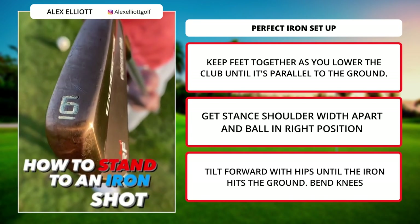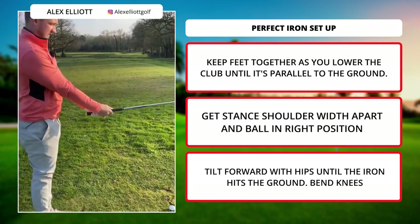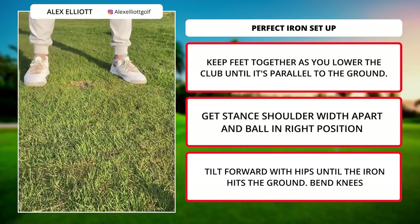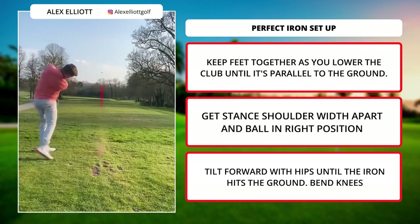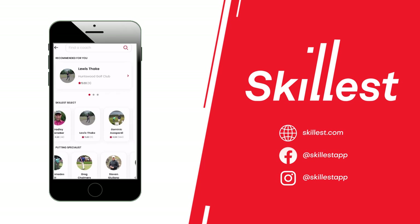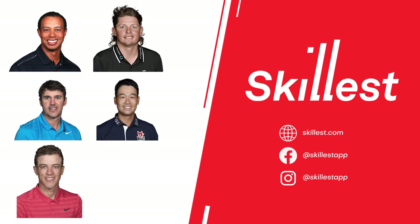How to stand to an iron shot — here is an easy routine you can follow. Firstly, take your grip. Keeping your feet together, lower the club till it's parallel to the ground. Now make your stance just on shoulder width apart and get the appropriate ball position for your iron. Then tilt forward from the hips till the club hits the ground, and slightly bend the knees. This is how you stand to an iron shot. Skillist coaches have taught PGA Tour and LPGA Tour players, including Tiger Woods, Cam Smith, Brooks Koepka, Kevin Na, Cameron Champ, and Lydia Ko.